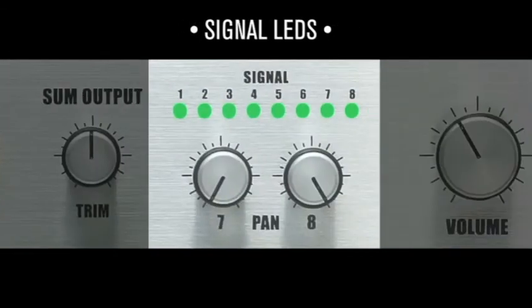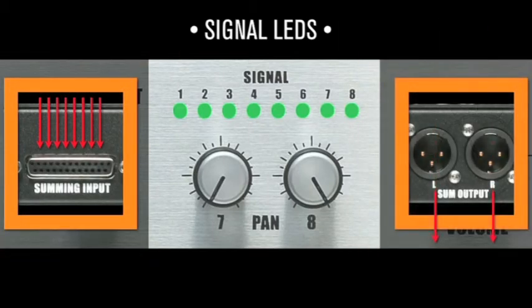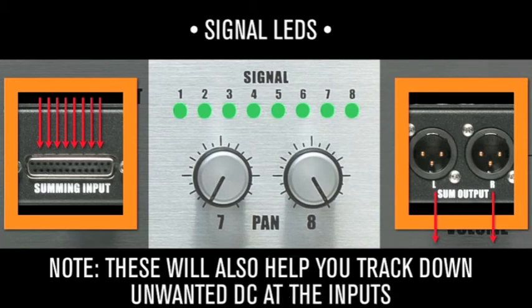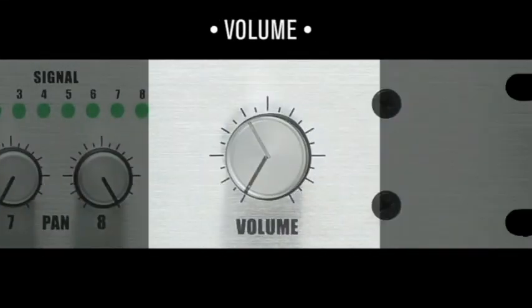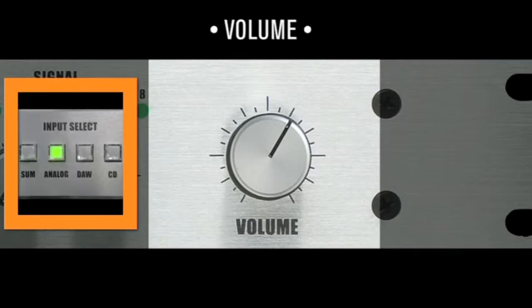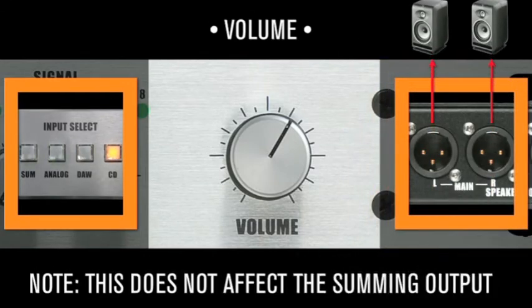The eight signal LEDs reveal when a signal is present at the summing inputs. Use them for troubleshooting when determining whether audio is passing into the D-Box. Note, these will also help you track down unwanted DC at your input. The volume knob controls the level to the monitors from whatever source or sources has been selected. Note, this does not affect the summing output.